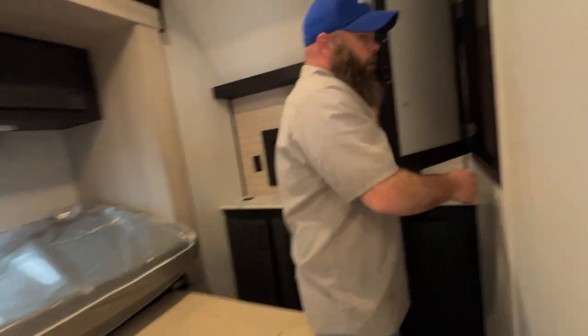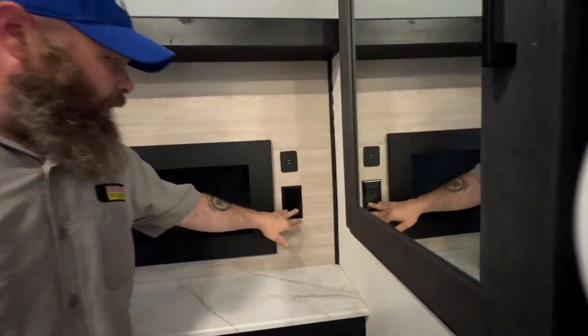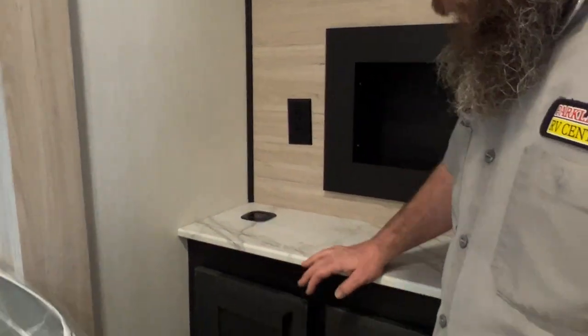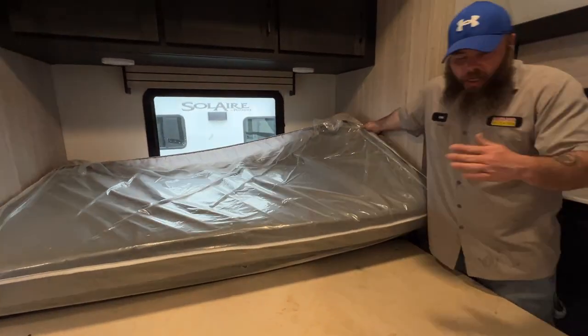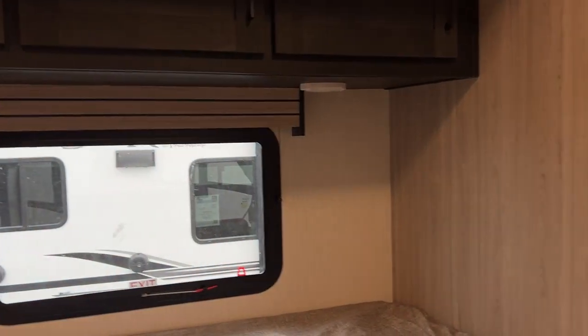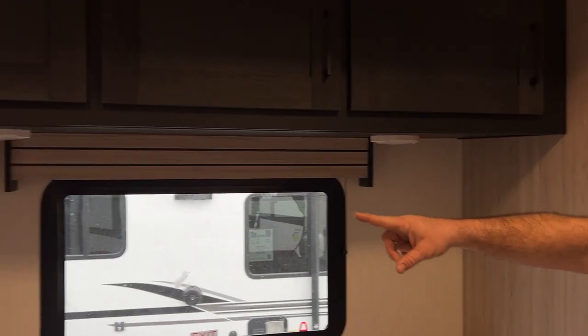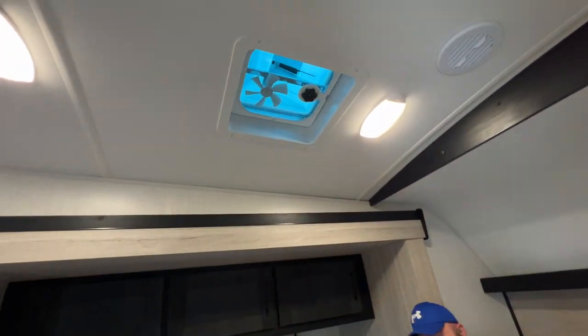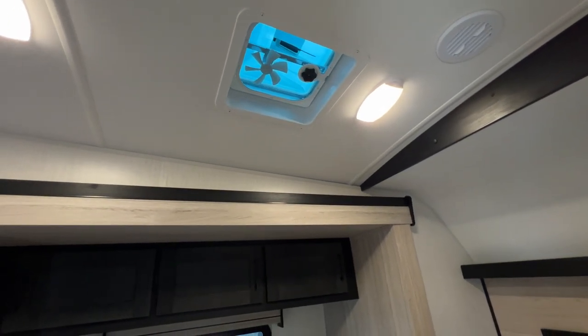As we step into the bedroom, you've got a nice spacious closet area. There's a 110 outlet and USB hookup. It does come with a docking station — you just set your phone on there and start charging. There's storage down below here as well. The bed needs to be flipped up whenever you're going to bring the slide room in or out. You do have a fire emergency exit window — if you didn't make your way to the door, you have a way to get out. Each side has its own individual reader lights and USB hookups. Storage up above as well. There's also another vent fan up here, but it's manual — you have to climb up and open and close it on your own.